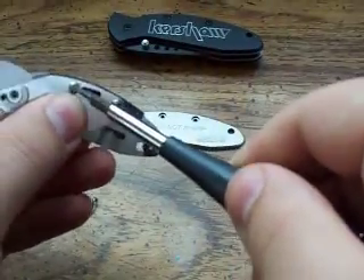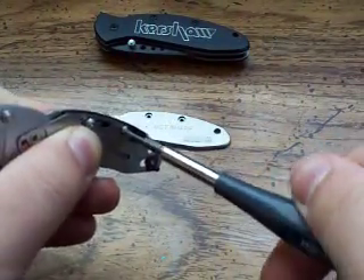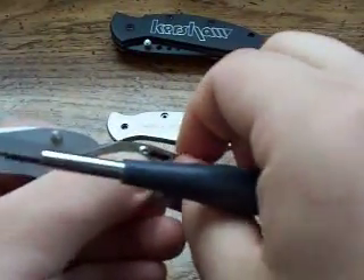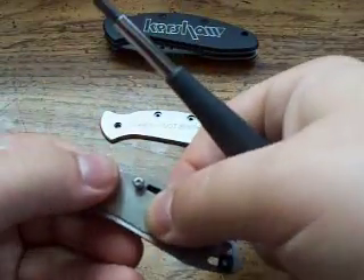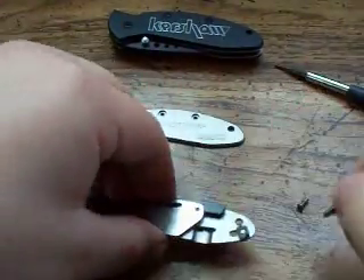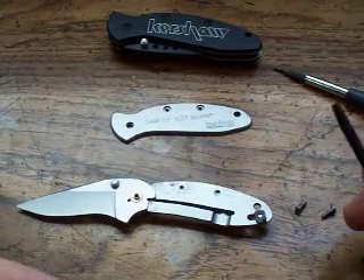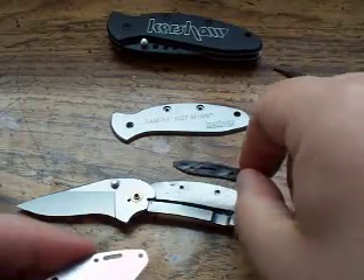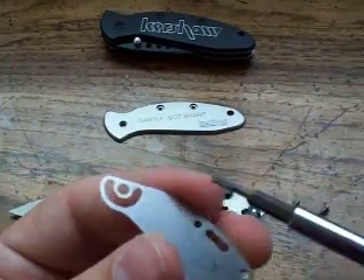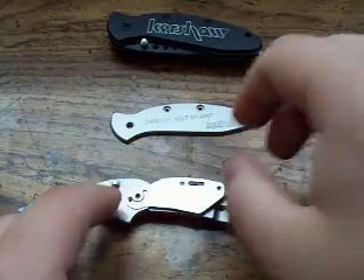Let me put this back together to show you what it looks like assembled. I put the body screws back on here to hold the pieces together. You have a back spacer and you have this metal liner. Don't confuse your screws because the two body screws are slightly longer than your pivot screw — you wouldn't want to mix them up. Basic construction: you take the scale off, then you take this middle liner piece off, then you have a back spacer, and then your other scale. To put it back together, put your back spacer on first, then this middle piece. This center piece is where your pivot screw is going to go through, so you just line that back up with the pivot area. Then put your torsion bar in.